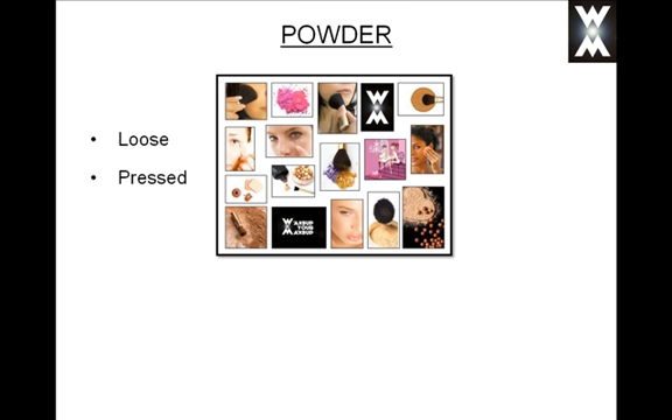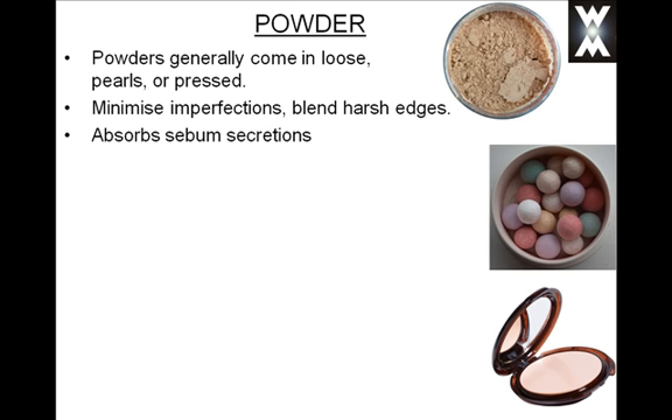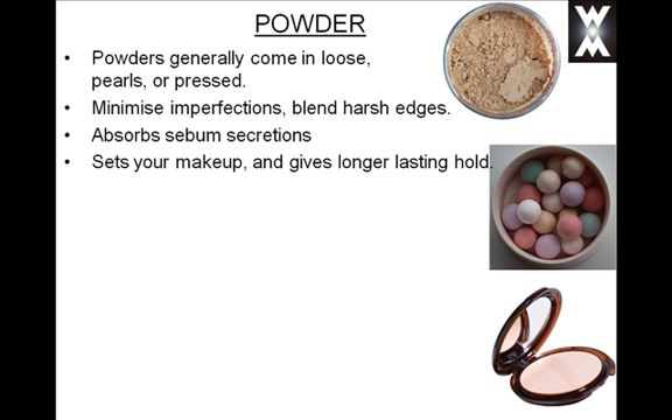Powder — loose, pressed, pearls. Powders generally come in loose, pearls, or pressed forms. What they do is help minimise imperfections and blend any harsh edges on the face. Powder can also absorb any excess sebum secretions throughout the day, and it sets your makeup and foundation to give it a longer lasting hold. It also enhances all skin tones with a beautiful invisible veil.